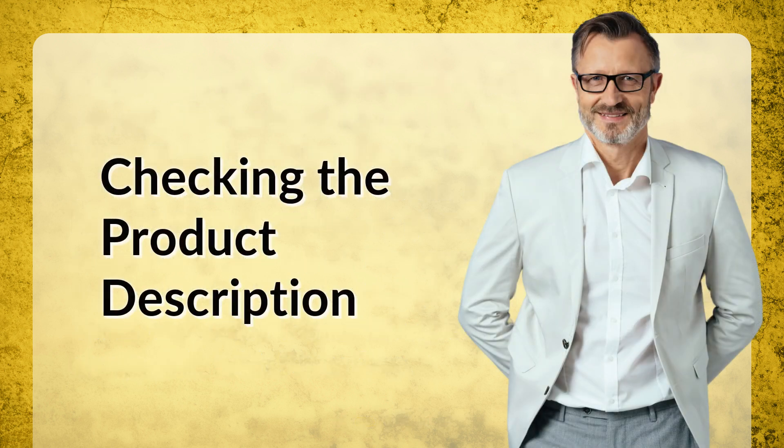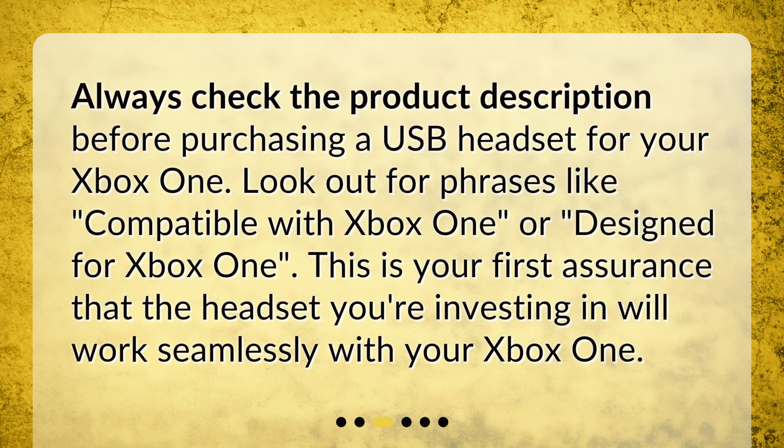Checking the product description: always check the product description before purchasing a USB headset for your Xbox One. Look out for phrases like 'compatible with Xbox One' or 'designed for Xbox One.' This is your first assurance that the headset you're investing in will work seamlessly with your Xbox One.